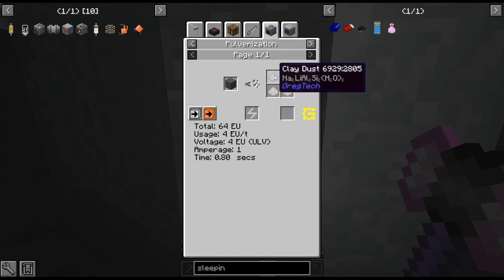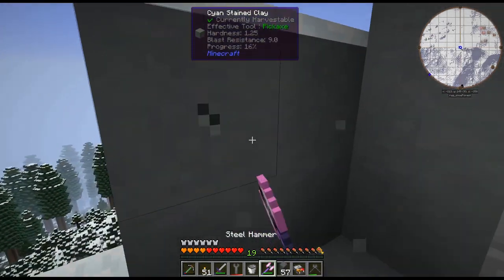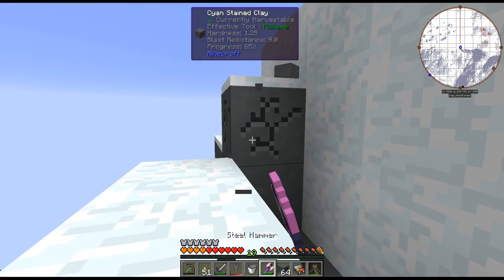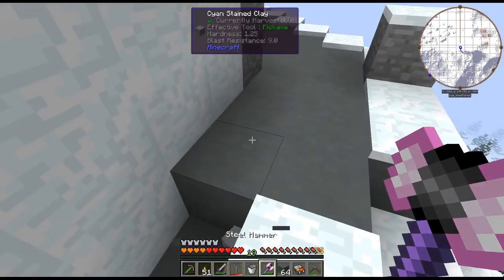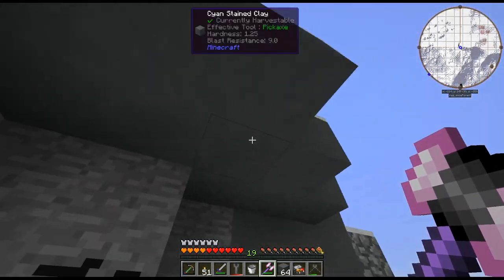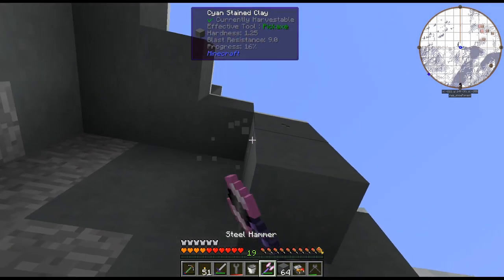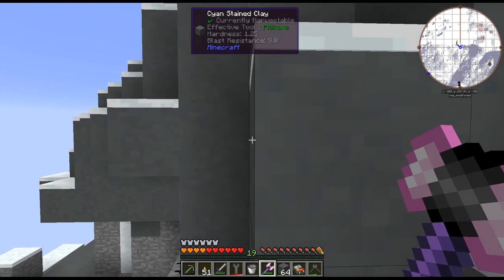As we can see, the outside of this mountain is all clay. These pulverize down into one full clay dust, whereas the other clay blocks break down into single pieces of clay when you break them, which is a bit annoying. So I'm going to go ahead and mine a heck of a lot of clay here.